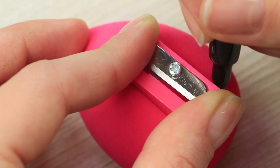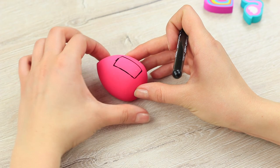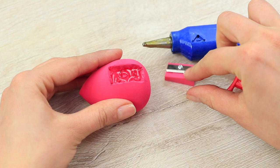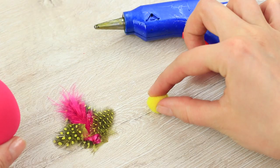Trace a pencil sharpener on a colorful beauty blender. Cut out a hole of the needed size and hot glue the sharpener in it. Decorate the pointy end of the sponge with a pom-pom.